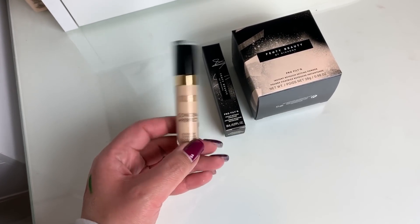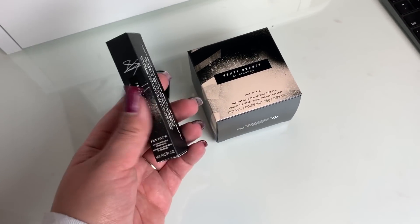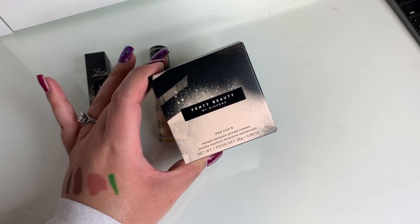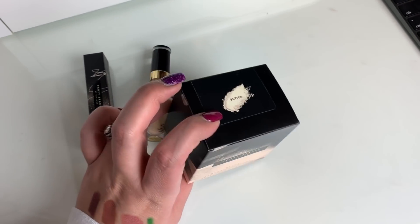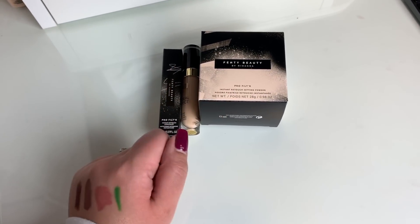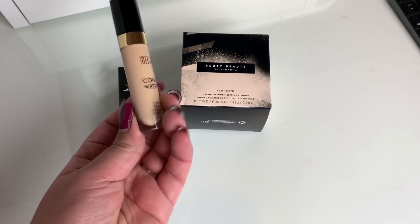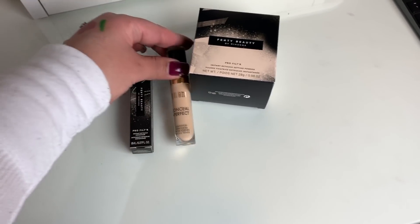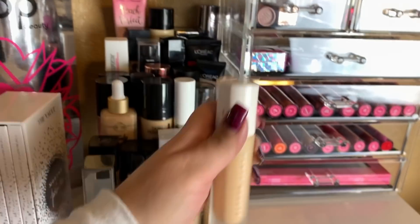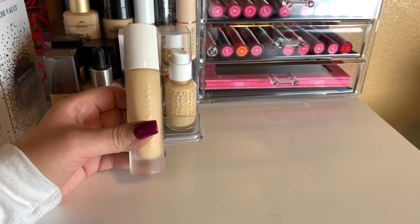I have a few things here on my desk. This is the Milani Conceal and Perfect Long Wear Concealer in Light Vanilla — that's the better shade for me over Light Beige. We'll be taking that. We're also going to take the Fenty Pro Filter Instant Retouch Concealer in shade 180, and I also picked up the Fenty Pro Filter Instant Retouch Setting Powder in Butter. Let me know if you guys want to see a review on these — I'm planning to film one on Monday. For foundation we're going to use the Fenty Beauty foundation again in shade 180. I swatched the concealer and the color was a little off, so I'm going to try it out and go from there.